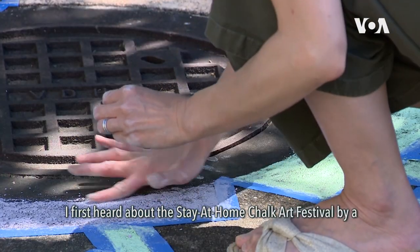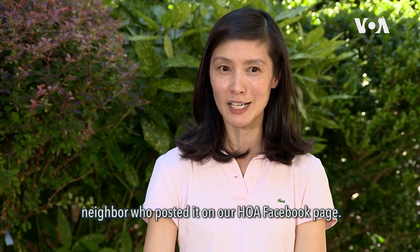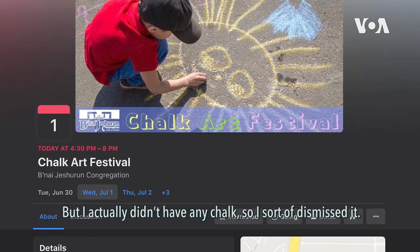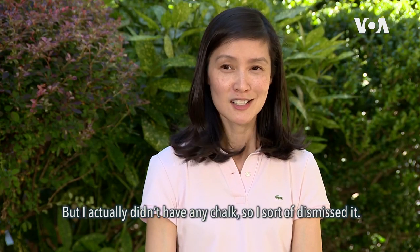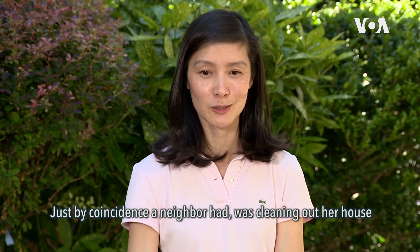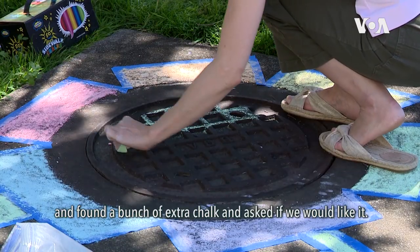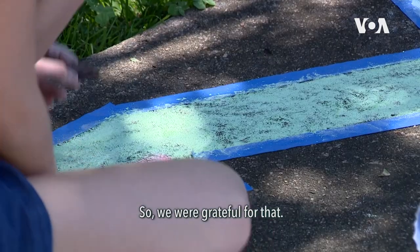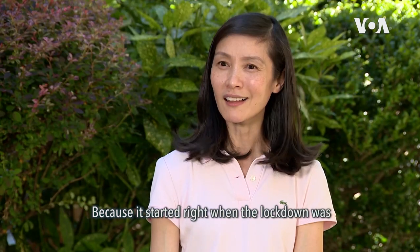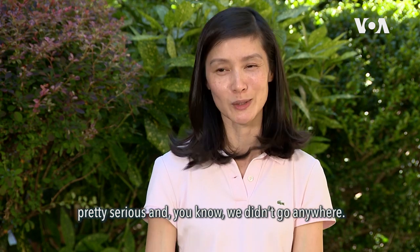I first heard about the Stay-at-Home Chalk Art Festival from a neighbor who posted it on our HOA Facebook page, but I didn't have any chalk so I sort of dismissed it. Just by coincidence, a neighbor was cleaning out her house and found a bunch of extra chalk and asked if we would like it. She was so generous to offer it — we were grateful, because it started right when the lockdown was pretty serious and we didn't go anywhere.